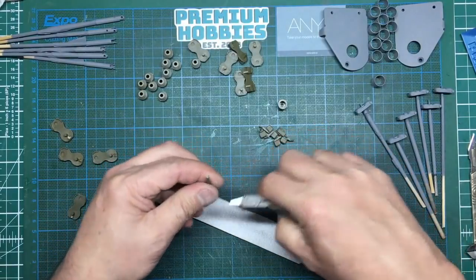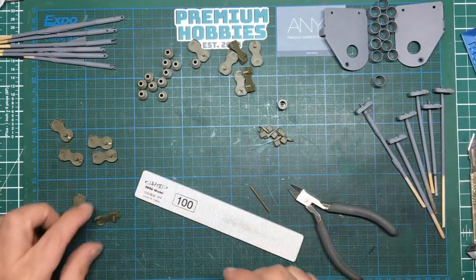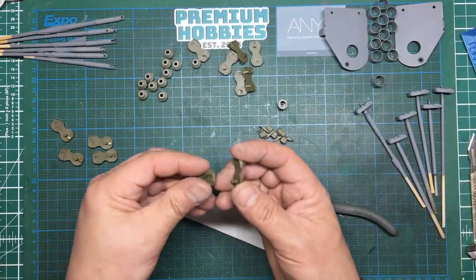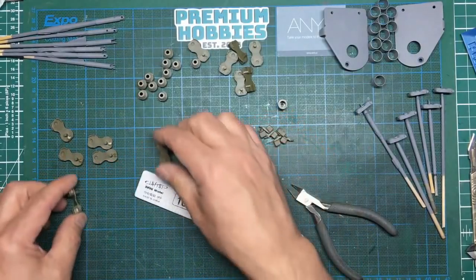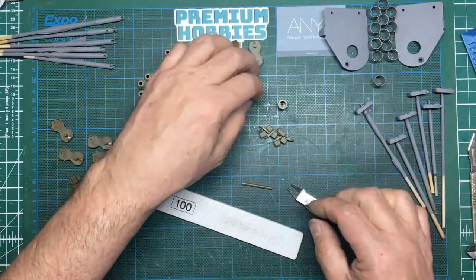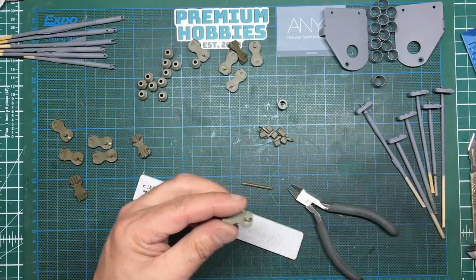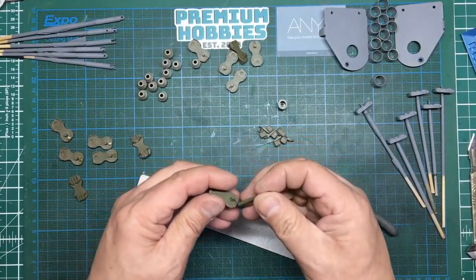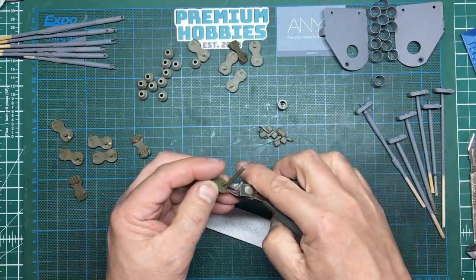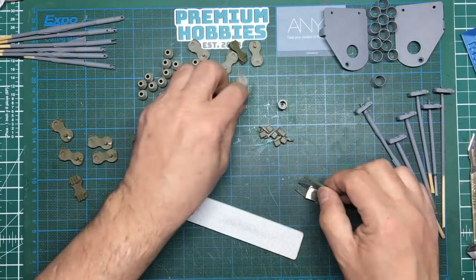I'll go on and get the rest of these done — put some glue in, push it in, trim it off. I'll do all of them because as I said before I can pick the best ones, since only half will face outward. We can pick the best six to face out. There are 12 of them to do, so give yourself a bit of time.